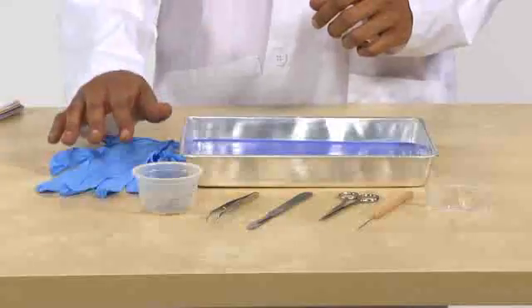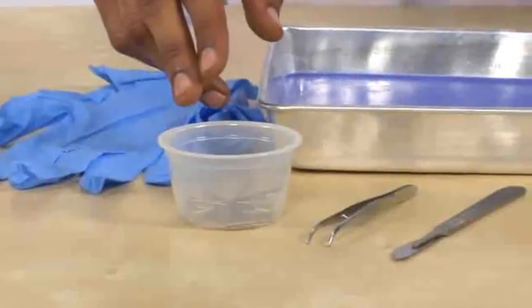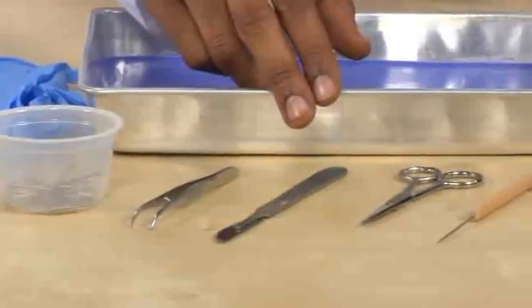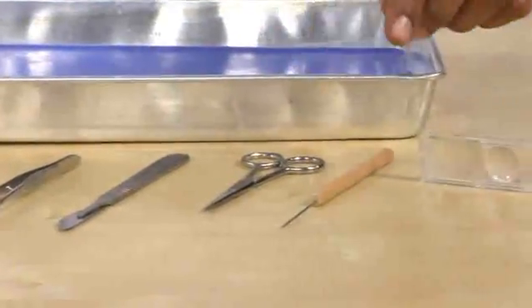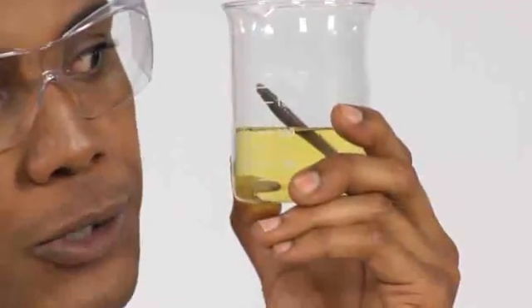Here's what we're going to need for this experiment: gloves, a dissection tray, dissecting pins, forceps, a scalpel, scissors, a probe, and a hand lens. And of course, we can't get very far in an earthworm dissection without a preserved earthworm.